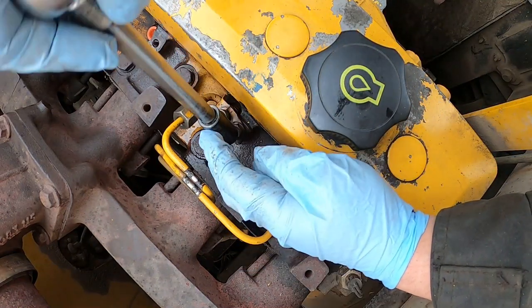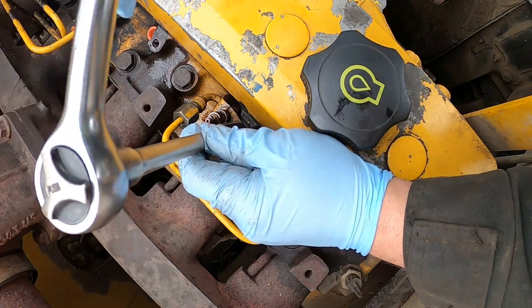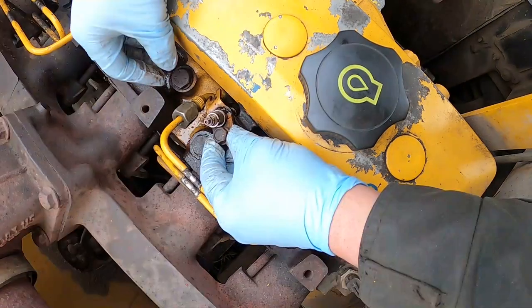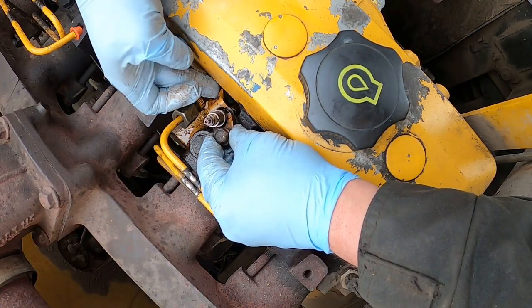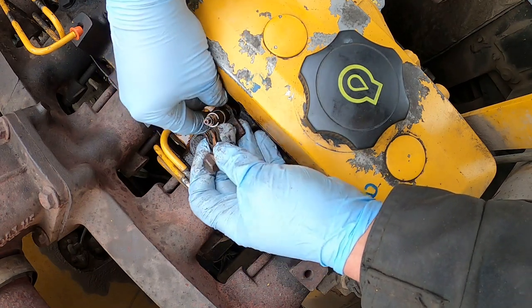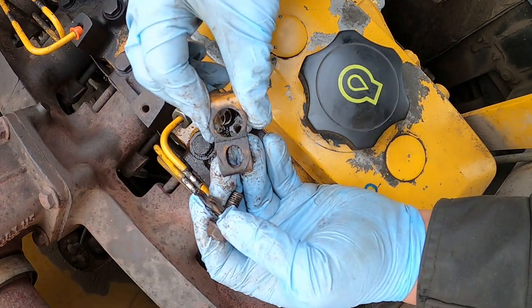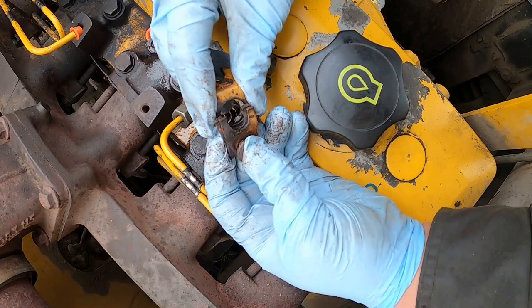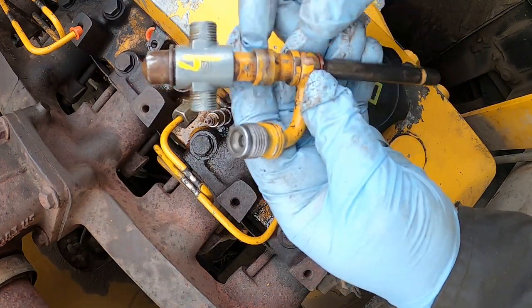Now we are going to remove the injector clip or clamp. Remove that bolt and we will get access to the fuel injector. You have to remove all those small components prior to the fuel injector removal. As you can see it came out with the clamp and there is a bolt holding the injector.